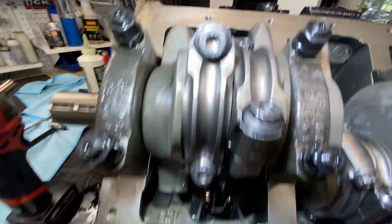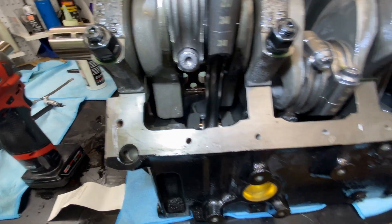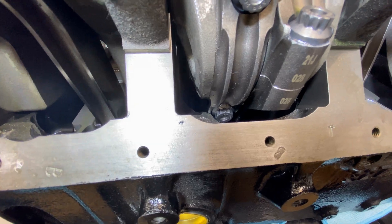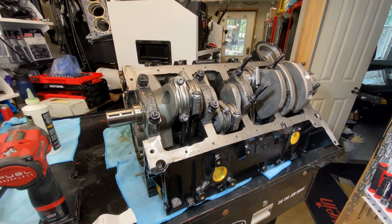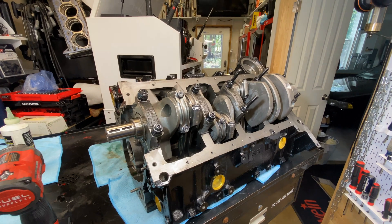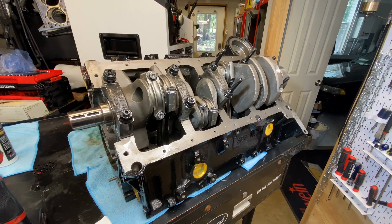I clearance the bottom of the block and I put all the crank, rods, and pistons in to see if it's clearanced enough. Here's one right here — number three needs a little more grinding, so I'll mark that. Everything will get taken apart, that area will be ground some more, the block will get a final cleaning, and then final assembly of the short block.